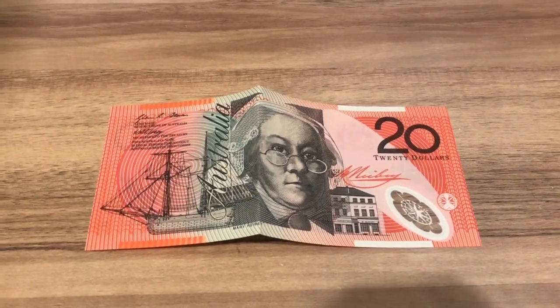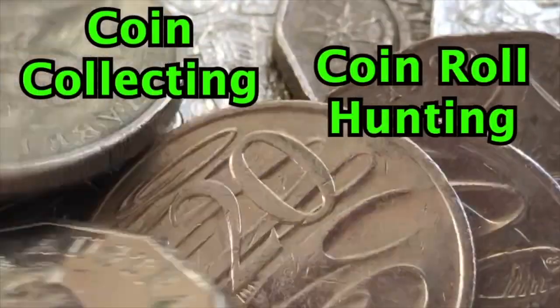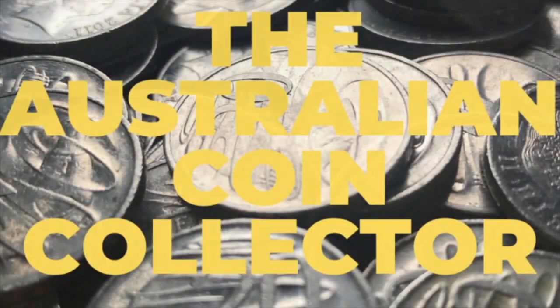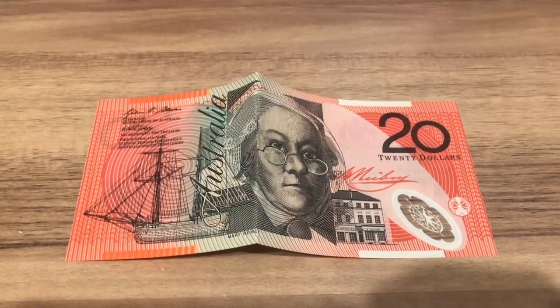Let's try the Silver Picker Challenge and put together a $20 coin collection. Hello everyone, this is the Australian Coin Collector and welcome to my channel.